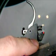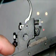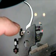So that lets you adjust for sear engagement, over travel, trigger pull weight. This one up here is for adjusting the set trigger engagement.